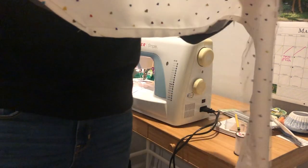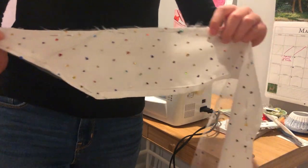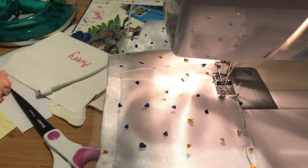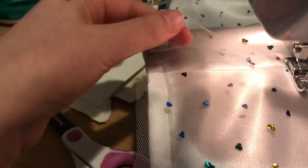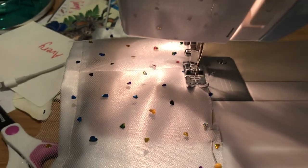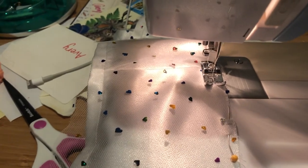First I attached an overlay piece to the peplum piece and sewed it down — I didn't hem the mesh or anything. The overlay is also made up of multiple strips of fabric, but I didn't sew them together on the ends because I thought that looked too bulky. So I'm just overlapping them a little bit and back-stitching every time I come to the end of a piece.